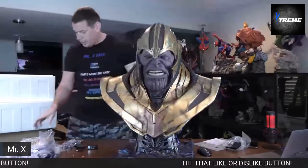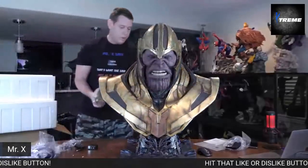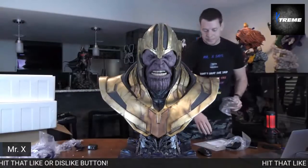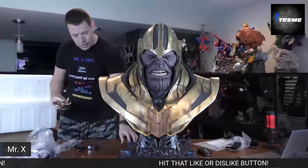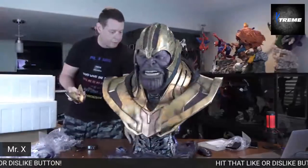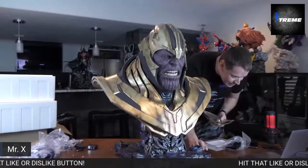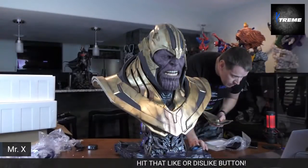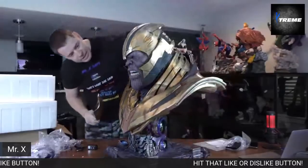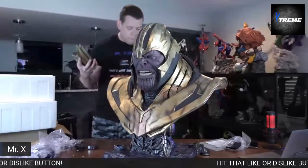Oh my God, he looks real. He looks good without all this stuff on. Oh, they do have directions. These — I have no idea where they go. Anyone have ideas? Somebody said it doesn't look very good in the comments — looks like a real person. A real purple person. Where do these go?